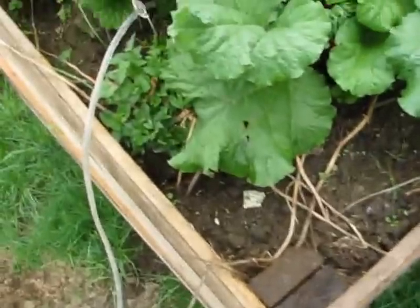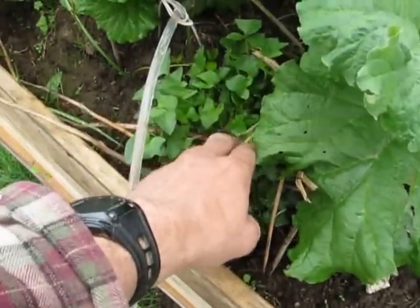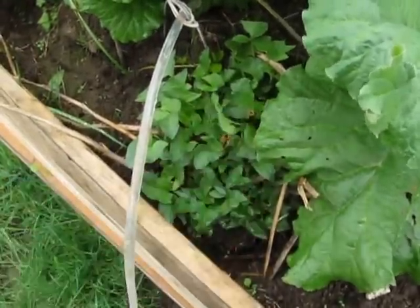This is the rhubarb one, and I had other plants in too. These are a spinach type thing called Good King Henry, and they're being crowded out. But you live and learn.